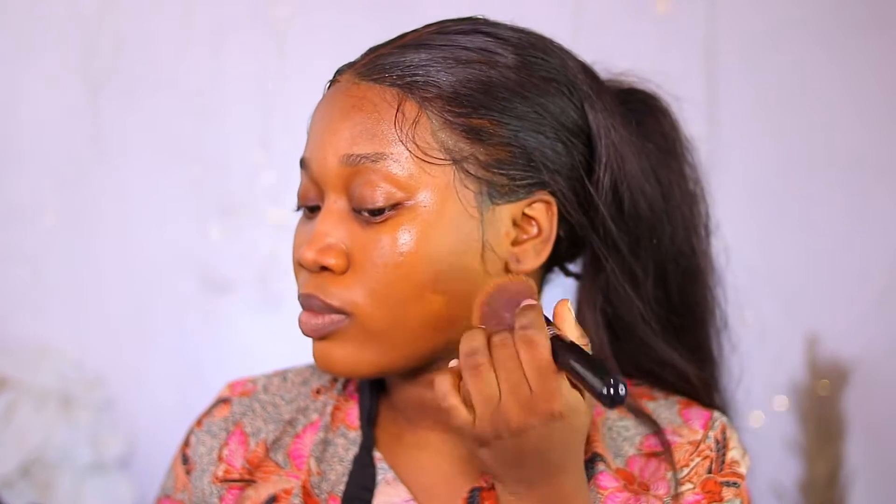Before I get carried away and apply foundation everywhere — in the videos I've seen, the ladies didn't apply foundation on their forehead. But I have hyperpigmentation on my forehead, so I'm still wondering what to do. For my forehead, I'm just going to use the remaining foundation in my brush and go over it that way, so it gives me not so much foundation.